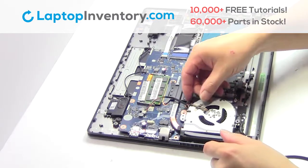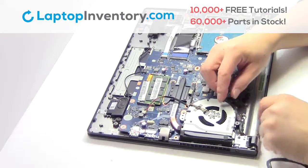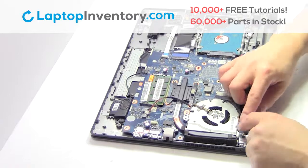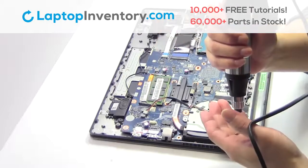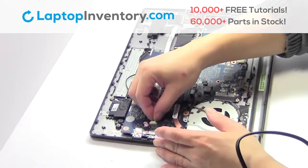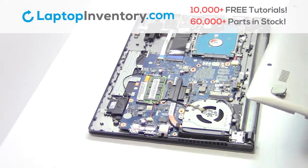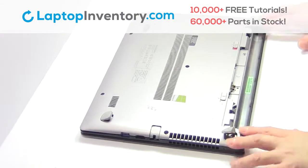We will now install your new laptop fan. Place the screws back in. Plug the cable back in. Snap the plastic cover back in place and flip the screw.